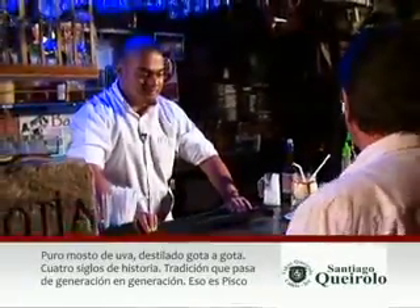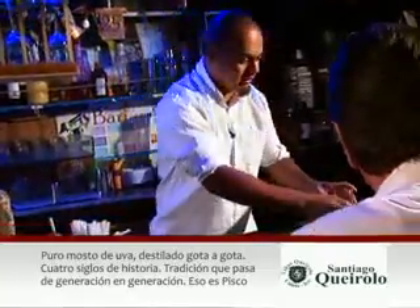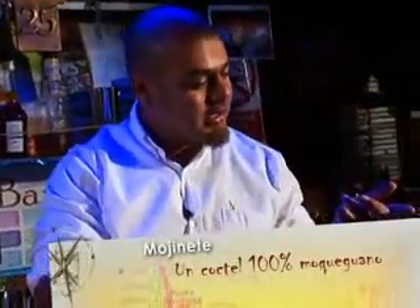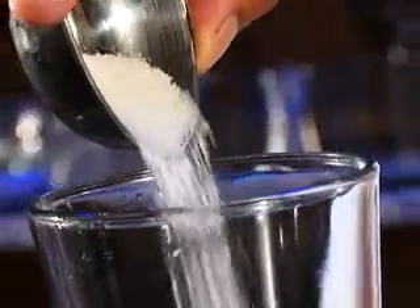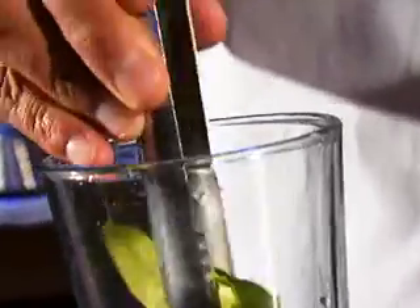¿Qué otro cóctel nos vas a hacer? Tenemos acá un macerado de pomarosa. Es una fruta típica de Moquegua, tiene bastante aroma. Vamos a empezar primero echando la azúcar granulada. Vamos a hacer como un mojito, pero en vez de la hierbabuena, vamos a echar netamente las hojas de mandarina. Echamos una buena cantidad, más o menos una o dos cucharadas, y ponemos las hojas de mandarino.